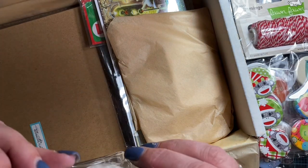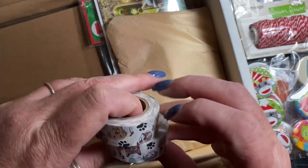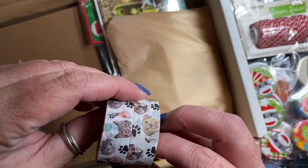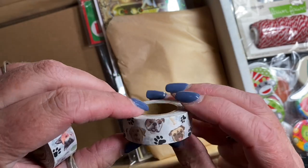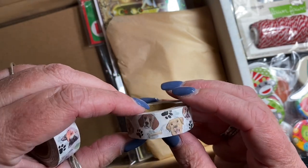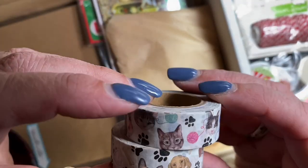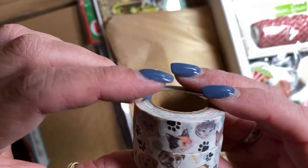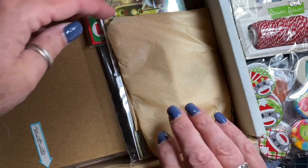And washi tape — how fun is this? I'll be able to use this in the little scrapbook or journal that I keep for Oliver. It's got puppies — all different kinds of puppies on it and puppy prints. And this one is kitties. Cute as can be. Thank you for that. Love those.